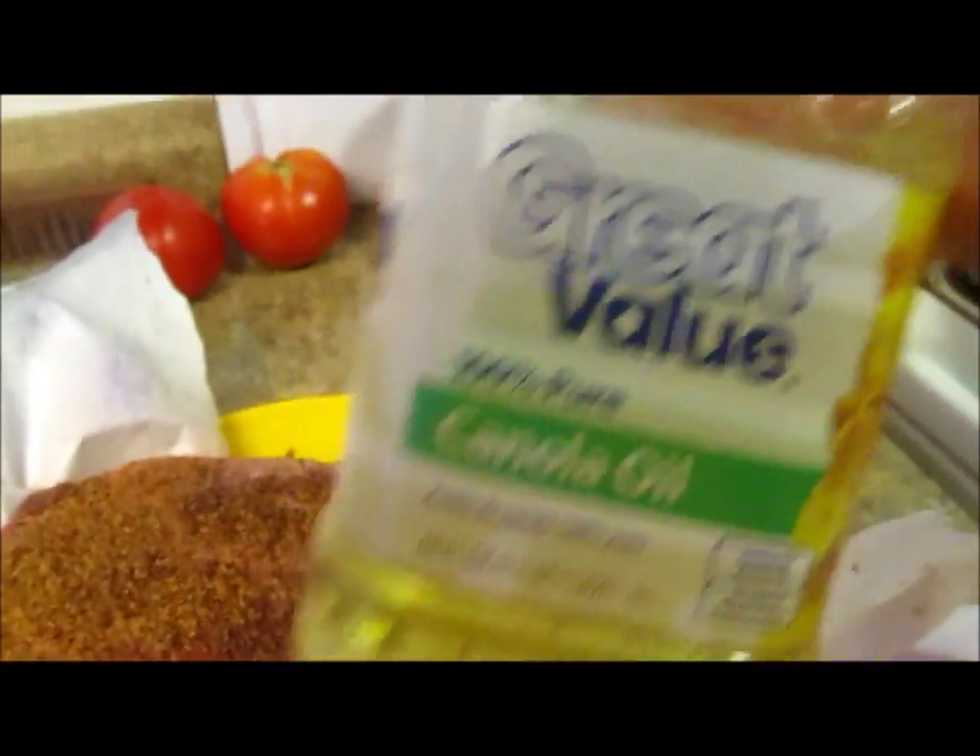Then you take oil — I'm just using some simple oil — put it in my pan, because I want to brown it up. Brown it up on both sides.